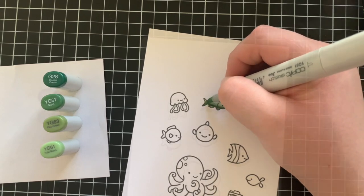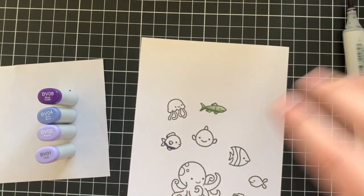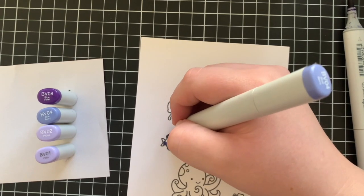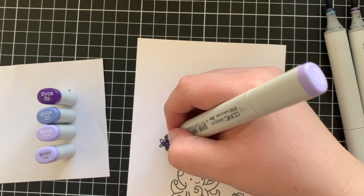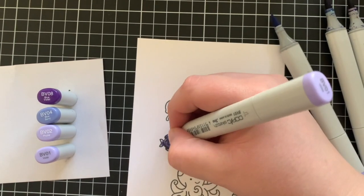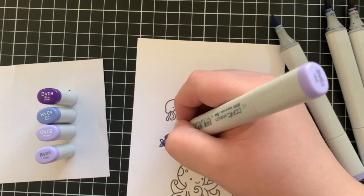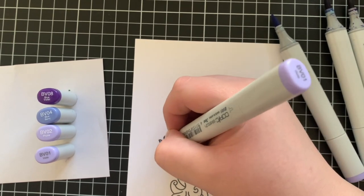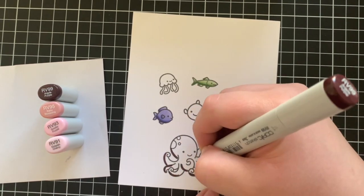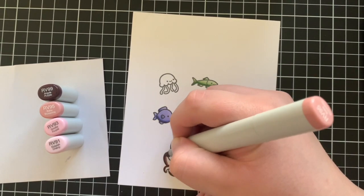Next I'm moving on to this purple fish. I'm using BV08, BV04, BV02 and BV01, colouring in all of the fins the exact same way. You could definitely take it one step further and colour the fins in lighter, but I just really wanted to save some time and make the colouring go by super quick. Next up I'm colouring in the octopus, using RV99, RV95, RV93 and RV91.